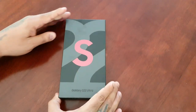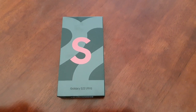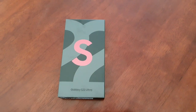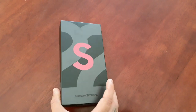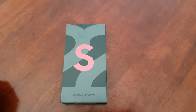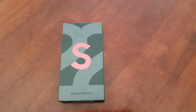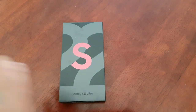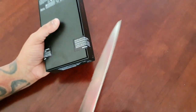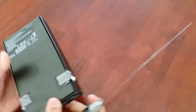So this is the box. I paid £1,150 for this from Argos UK — this is the 128 gigabyte version in the burgundy color. I did not want the burgundy color; when it was announced I really wanted the green, but Argos UK didn't have it, so I had to settle for burgundy. Anyway, I'm just going to break the seal on the box and see what comes inside the packaging.